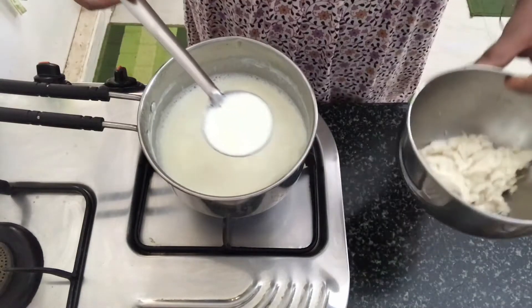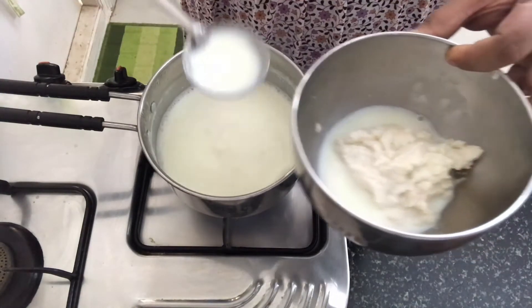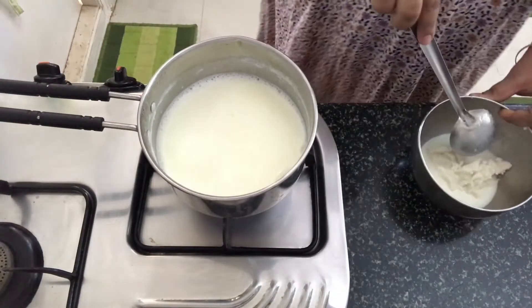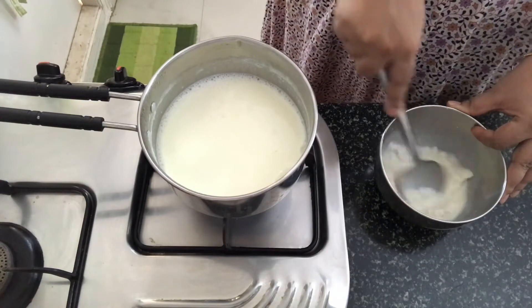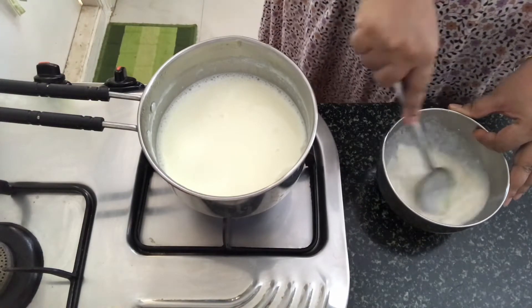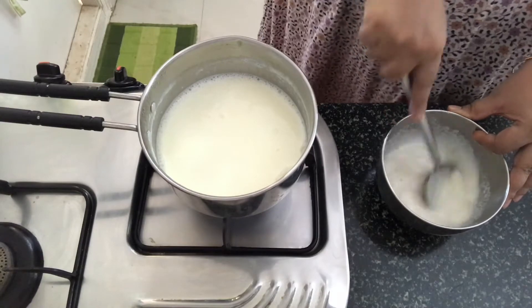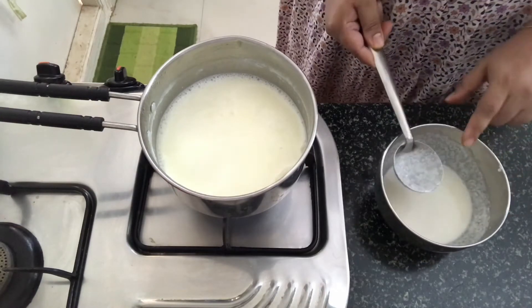Now we will take a ladle of the milk and add it to the rice mixture to thin it out. Make sure there are no lumps. Keep this aside.